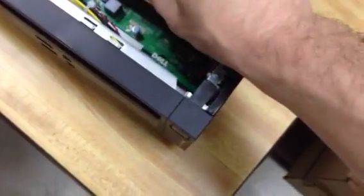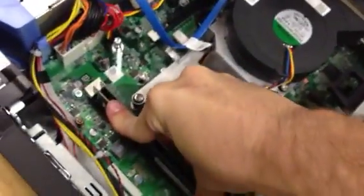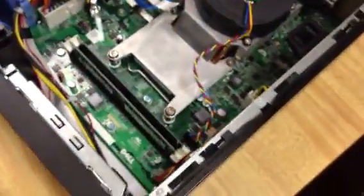You're going to take your RAM upgrade, insert that — regular desktop DDR3. Push in until you hear the click, and you're good to go.